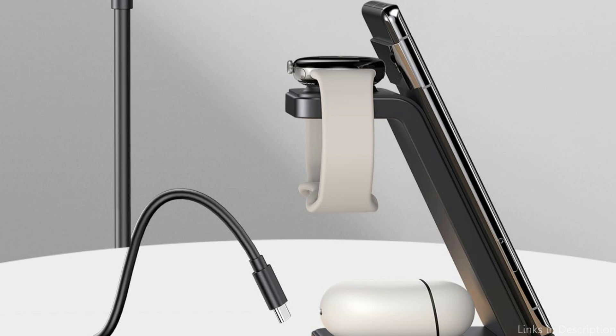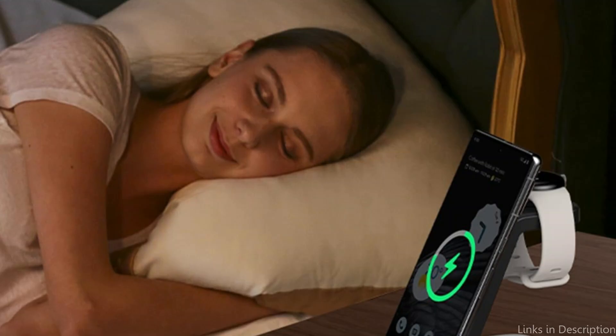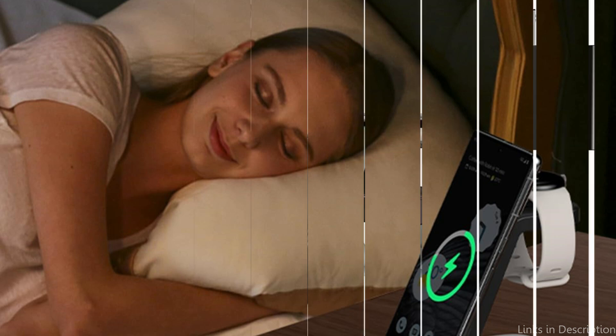The Facbini 3-in-1 wireless charger includes an extensive integrated protective system. This technology carefully monitors the charging process to avoid overcharging and overheating, protecting your devices including smartphones from the Google Pixel 9 series from potential harm.